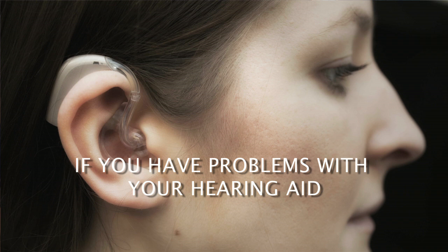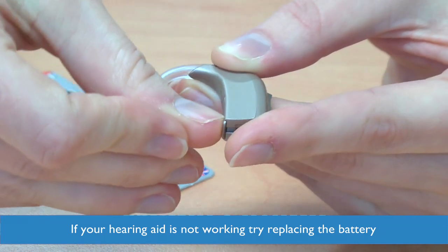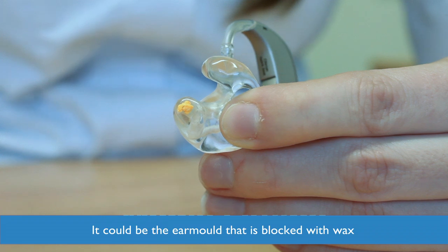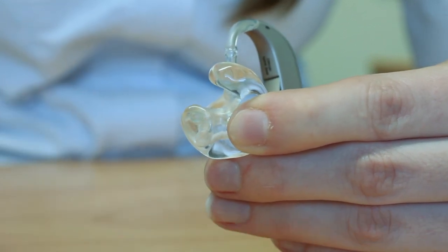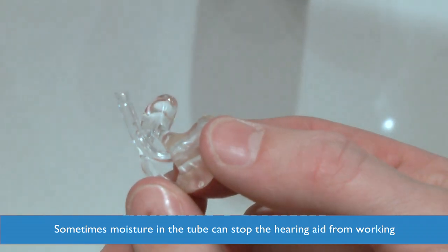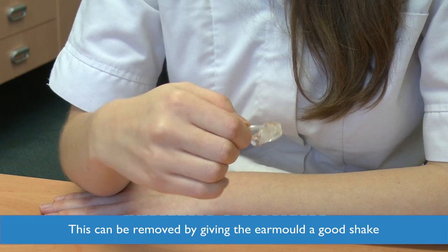If you have problems with your hearing aid and it is not working, one of the first things to try is a fresh battery. It could be that the ear mould is blocked with wax, so try cleaning it or clear the blockage using a paper clip or similar. Sometimes moisture in the tube can also stop the hearing aid from working — this can be removed by giving the ear mould a good shake.